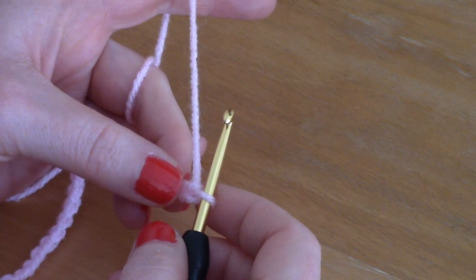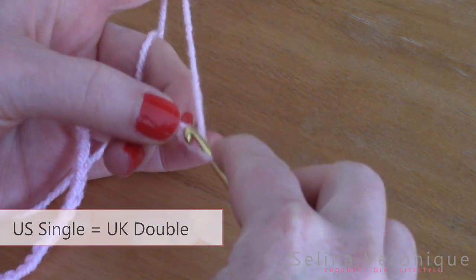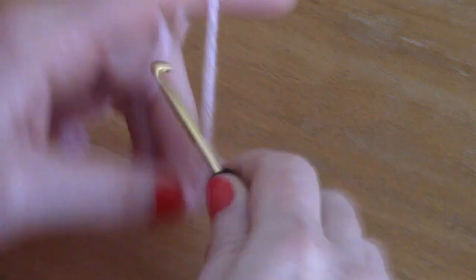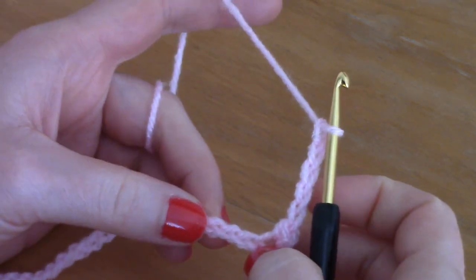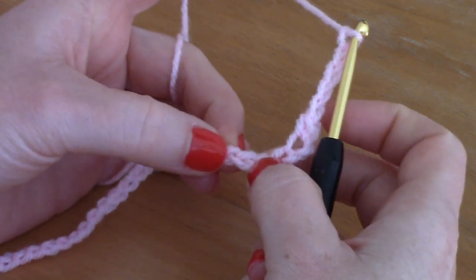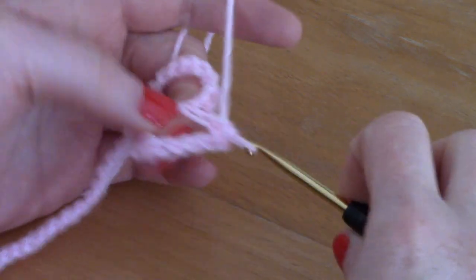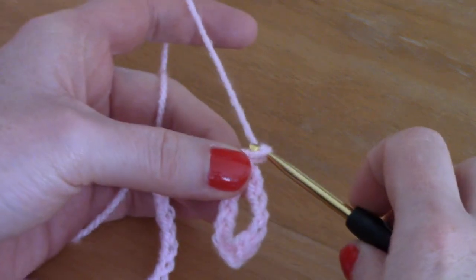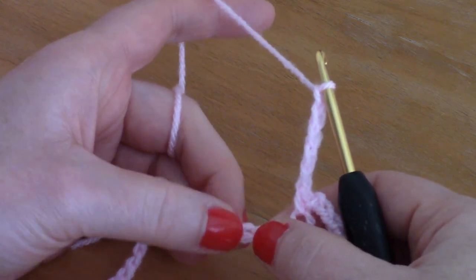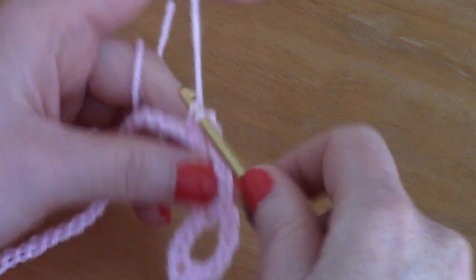Once you've chained your 72 stitches, simply single crochet into the second chain from the hook — count 1 and 2, and just single crochet into that second chain. Then chain 5, skip 3 chains, and go into the fourth and single crochet into that stitch. Continue this chain-5, skip-3, single-crochet pattern along the row.